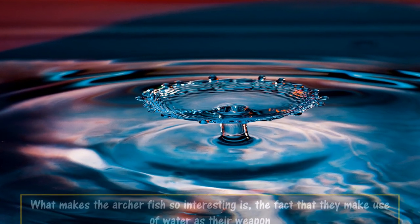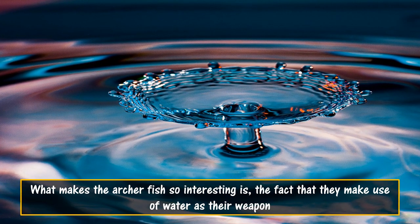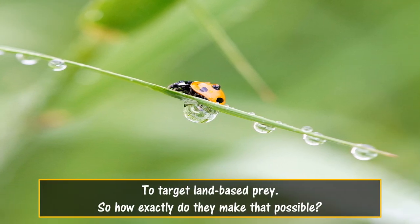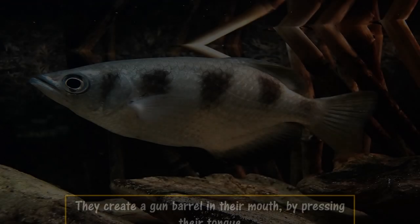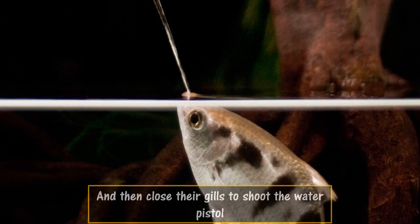What makes the archer fish so interesting is the fact that they make use of water as their weapon to target land-based prey. They create a gun barrel in their mouth by pressing their tongue, and then close their gills to shoot the water pistol.